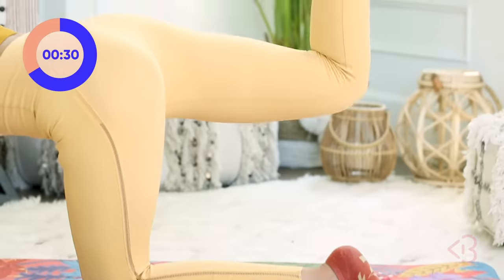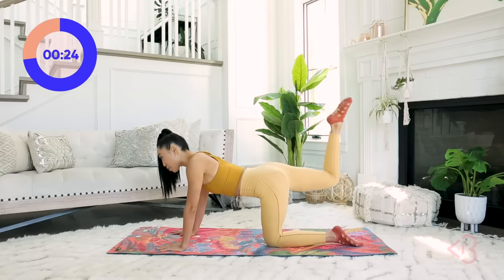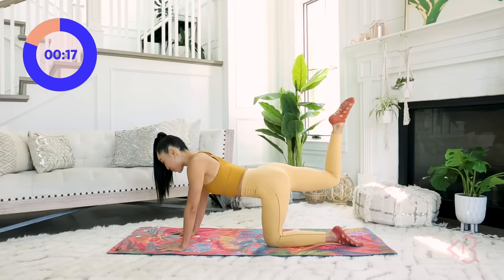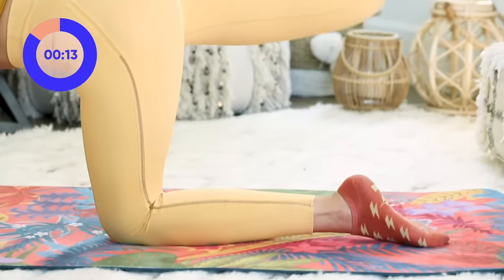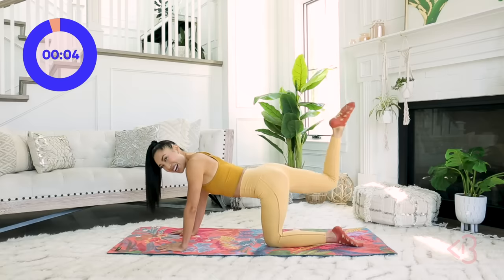Let's go. Up, up, up. I have so much to tell you guys — there's been so much going on, but let's finish this first move and then I'll start talking. You've got about 20 seconds left. Keep pointing. Eyes down on the mat, relaxing those elbows. Almost there. Up, up, up — and done.